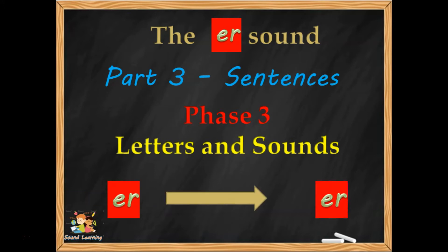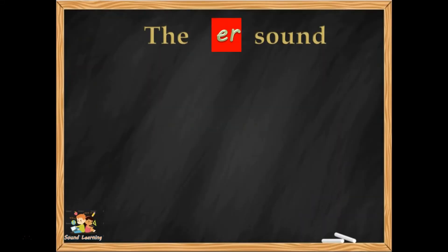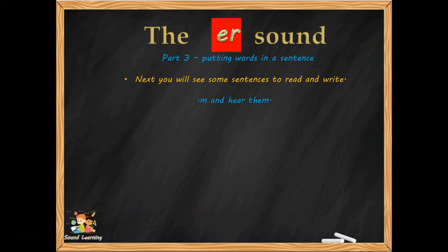E and R make the sound that you hear in the middle of the word 'fern.' This is the ER sound, and we're writing sentences.